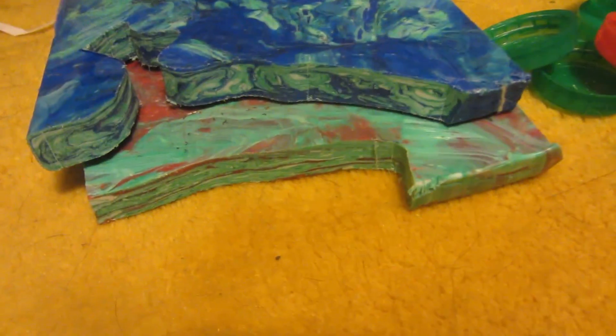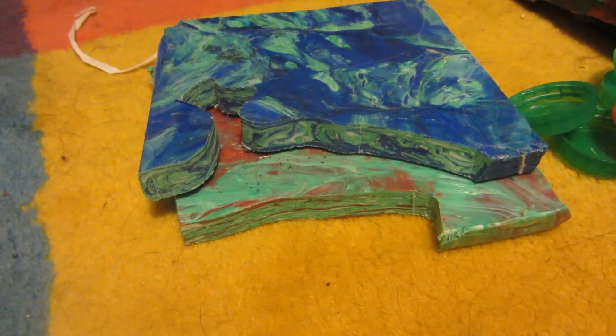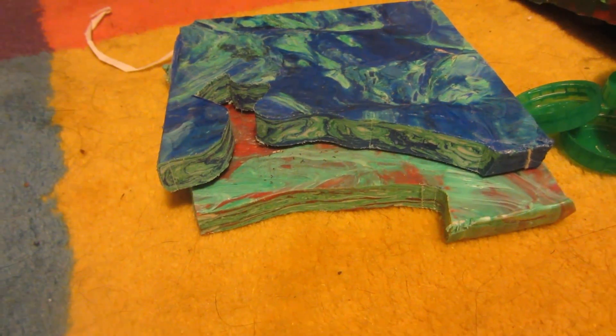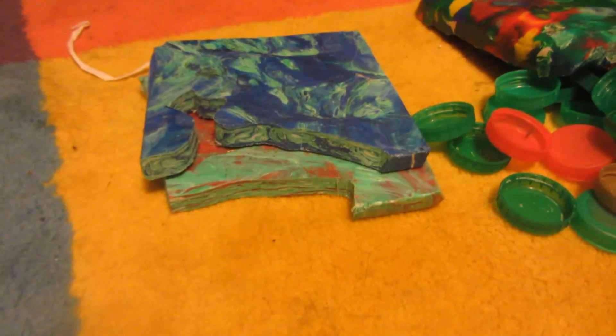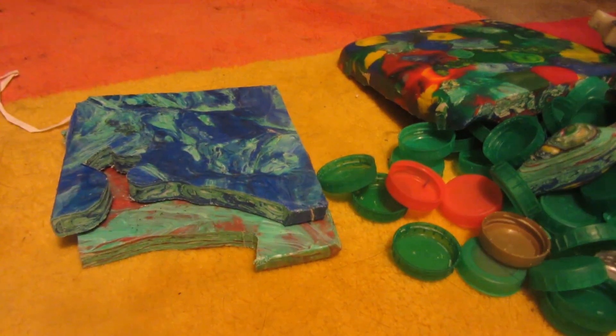If you haven't already checked out some of my other HDPE tutorials on how to make a sheet of HDPE material like this using the fast cooling process, which I've detailed in another video, there'll be a link in the description down below to a playlist with all of my other HDPE recycling videos.